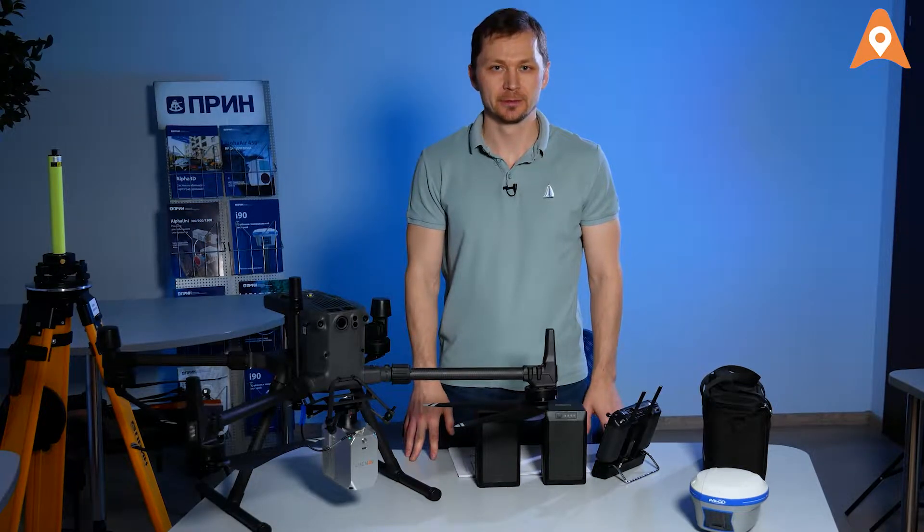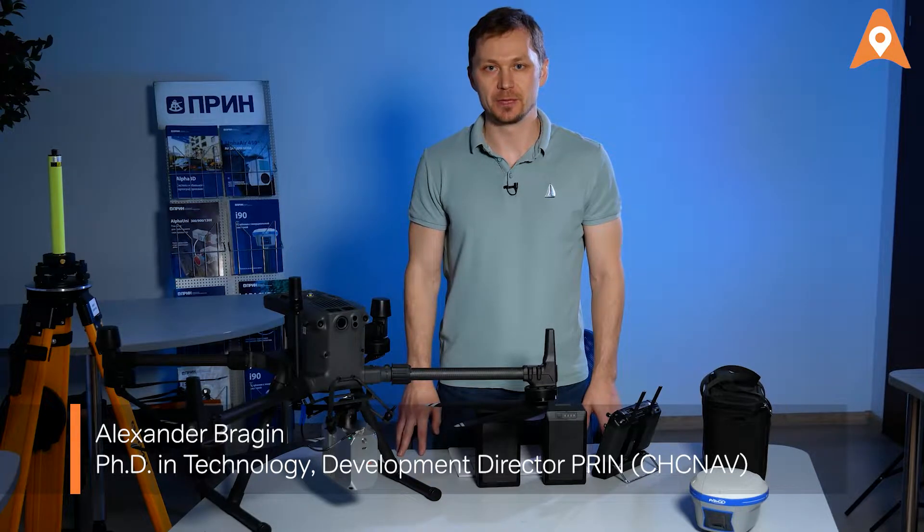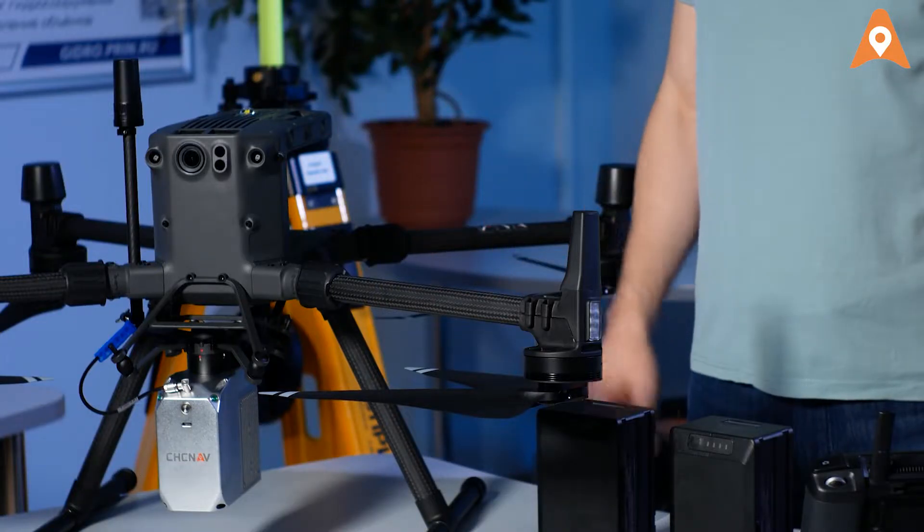Hello there, CHC speaking. In this video, we will show you how to perform a survey with the AlphaAir 450 LiDAR using a single button.